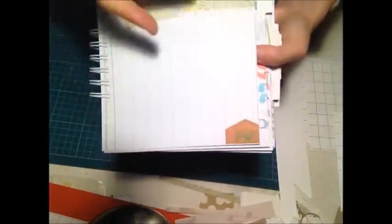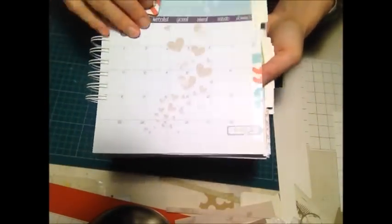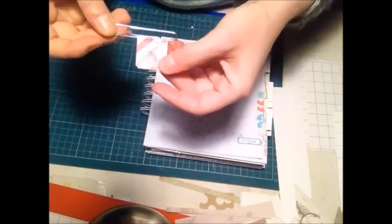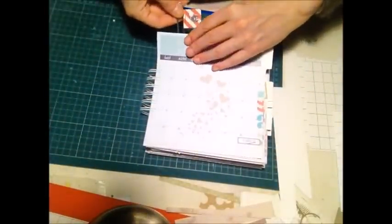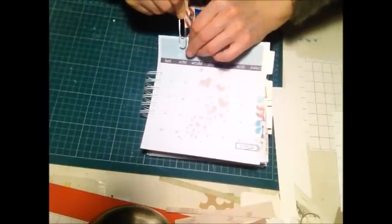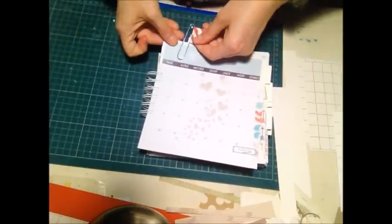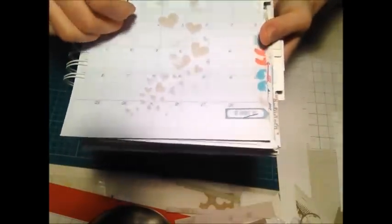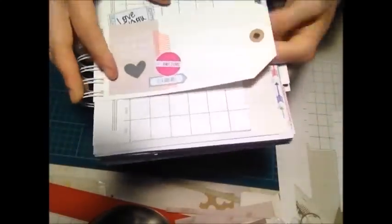Un altro file riproduce dei soggetti un po' vintage con la data e le righe per scrivere degli appunti. Poi si passa a febbraio: ho aggiunto queste clip che avevo postato su Facebook, decorate con della carta scrap stampata e con dei file, con un enamel in dotazione per renderle un po' più carine. Ho stampato febbraio decorato con un file che fa dei cuori tutti un po' distressati.